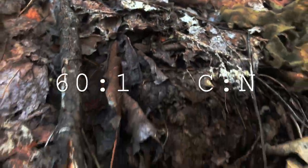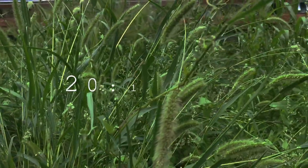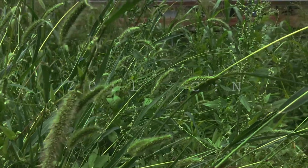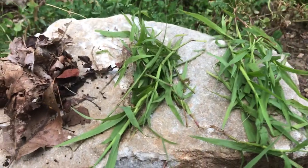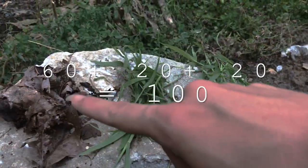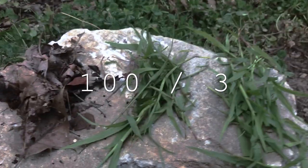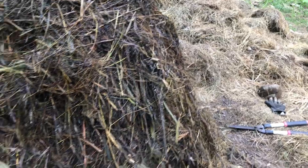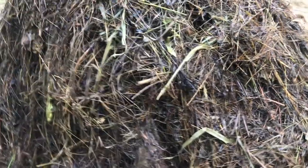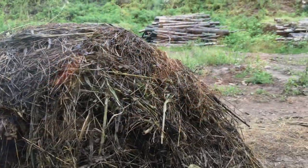Since most people have leaves and grass available, let's go over this common example. Leaves have a carbon to nitrogen ratio of about 60 to 1, and grass has a carbon to nitrogen ratio of about 20 to 1. So how can we make this about 30 to 1? We can add one part leaves and two parts grass. The math looks like this: 60 plus 20 plus 20 equals 100, then divide 100 by three parts, which equals 33 to 1 — about what we're looking for. If your pile doesn't get hot enough, you can add a fine nitrogen material such as coffee grounds to bring the ratio closer to 30 to 1.